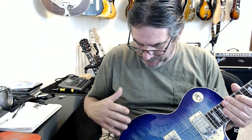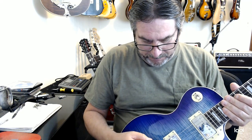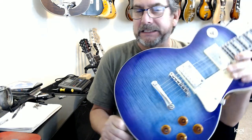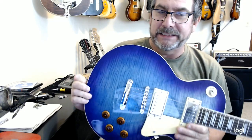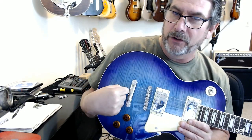The finish and the colors — it goes from purple to blue. You can't really see it in the proper color perspective on camera. Bridge is good, stop bar is good — but it's located a little wrong. It's a little farther back than you would typically see on this style of guitar — probably three quarters of an inch farther away.